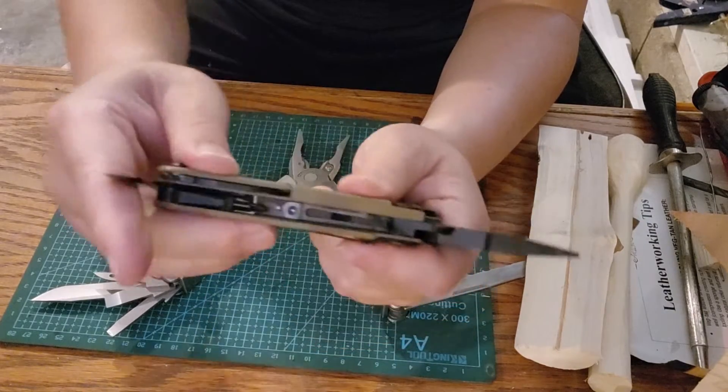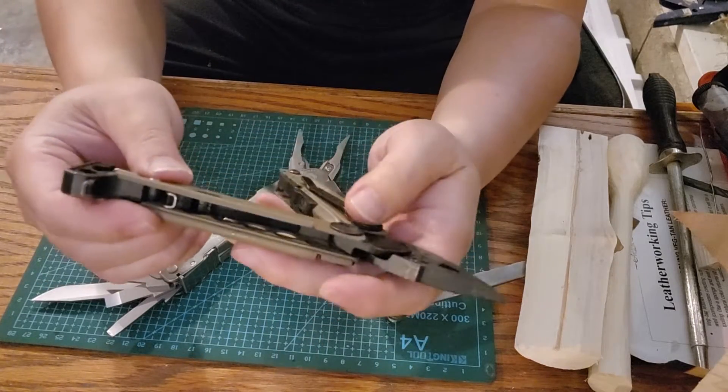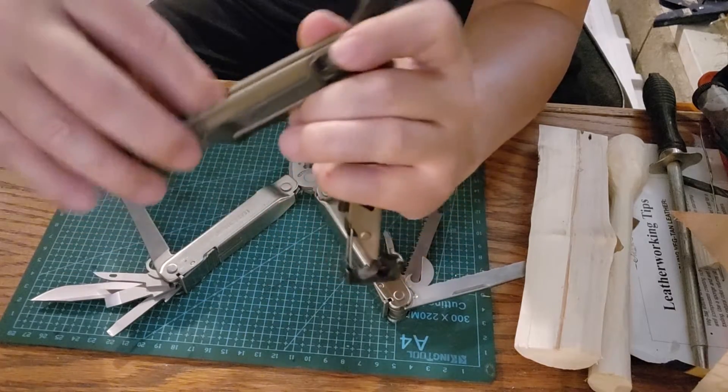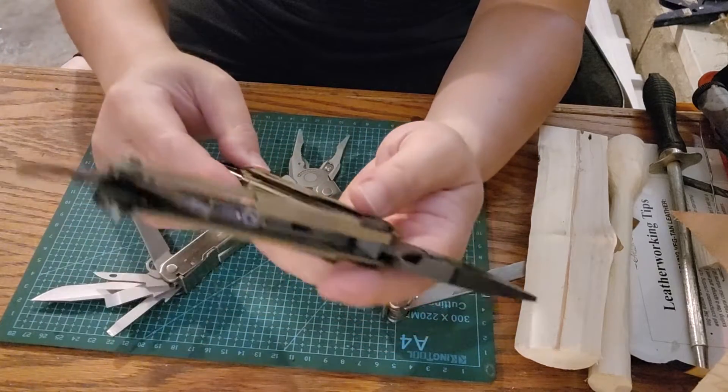That covers all the tools on the Leatherman Signal. Now let's look at the purposes of these tools. Let's get all these blades out — I can't open the blade while the pliers are open and the saws, but you get the gist.